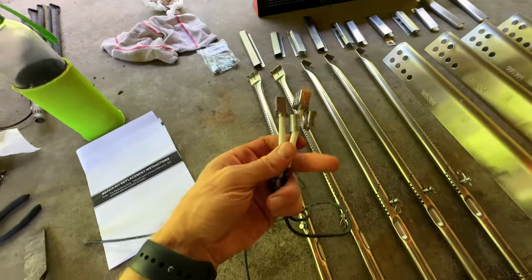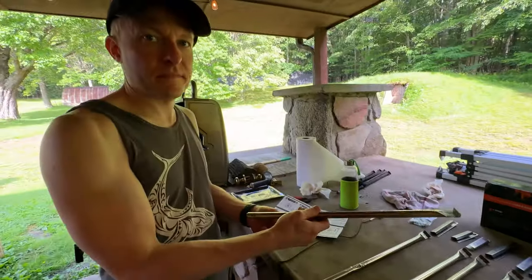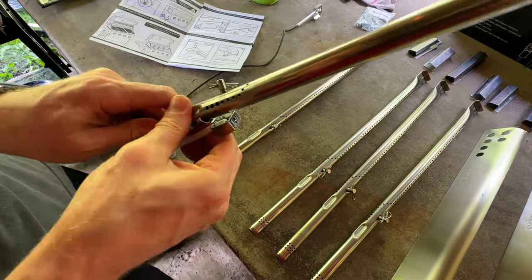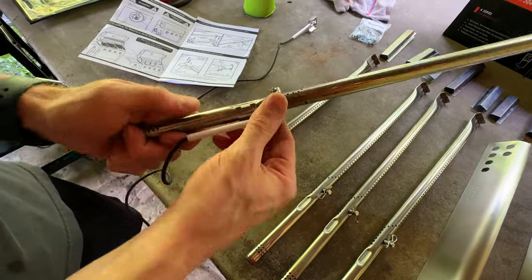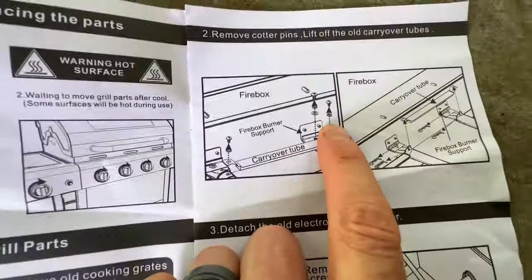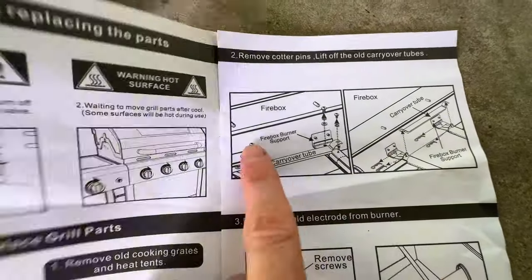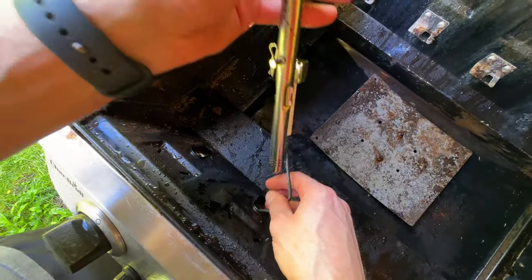I'm going to put one of these carryovers on. Notice there are two different lengths — the shorter one is going to go on the number two burner for me. It just clips on; you slide it around. Mine was all rusted to pieces so it just came apart, but you may have to remove the old ones. These carryovers carry the flame from one burner to the next.